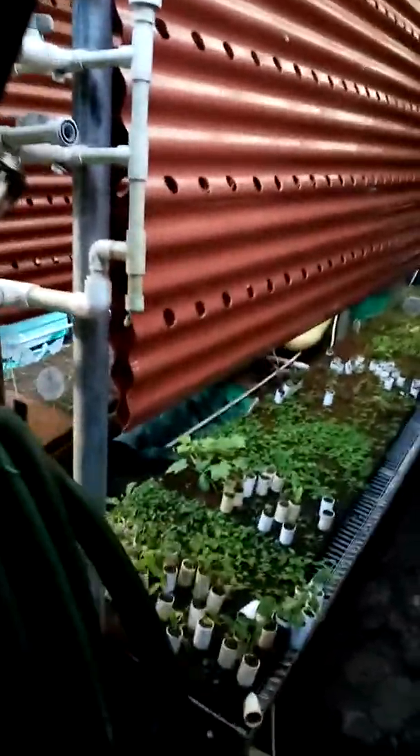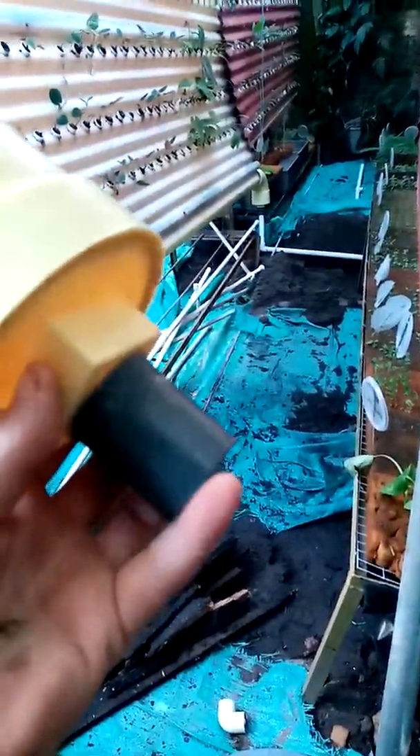They will also have an elbow on them with this attachment that will run water into one-inch pipes and run it back to the table here and into the drainage system.